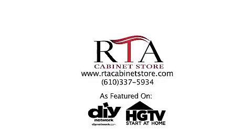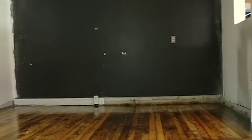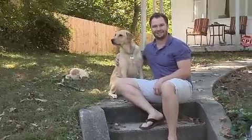Hi, I'm Jeff Thompson, an actual RTA Cabinet Store customer, and this is my story. I'm not a contractor or professional woodworker, just an everyday guy remodeling a house on a tight budget, mostly by myself.